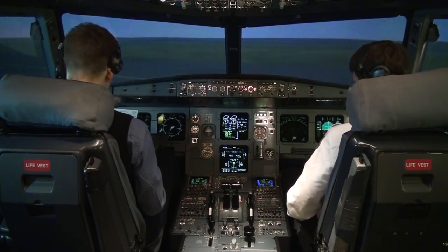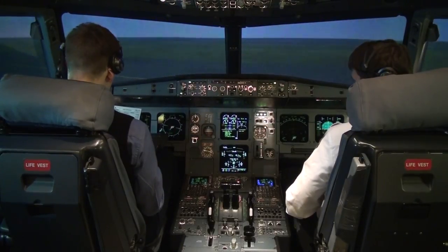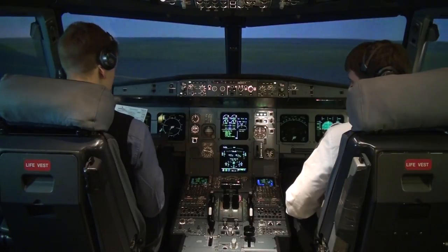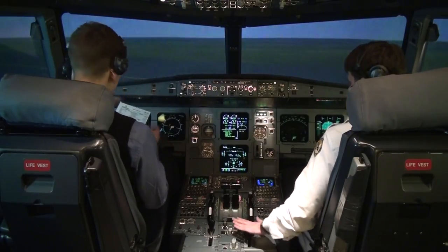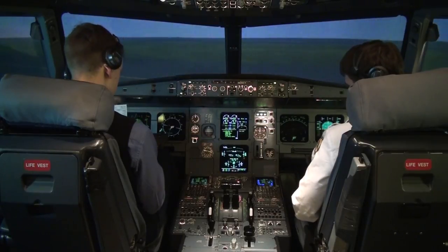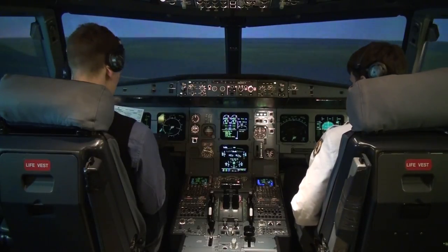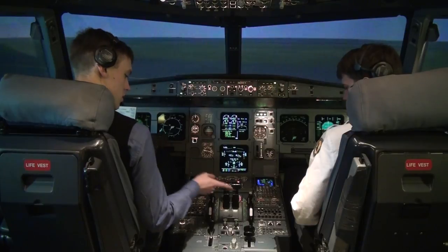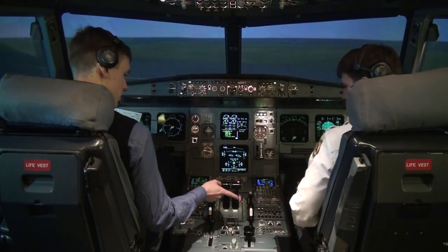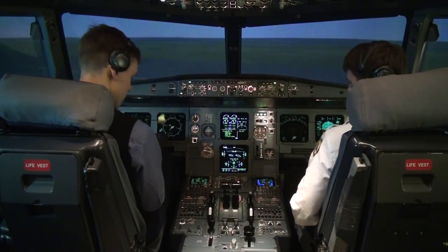Before takeoff checklist all through: flight controls — checked; flight instruments — checked; briefing — confirmed; flap setting — configuration 2, flaps 2 set, checked; V1 130, VR 132, V2 140, flex 40 — checked; ATC set. ECAM memo, no blue. Takeoff, no blue. Before takeoff checklist complete.